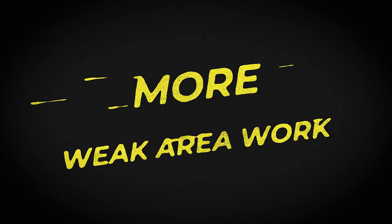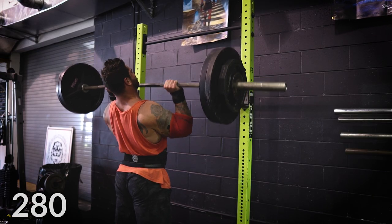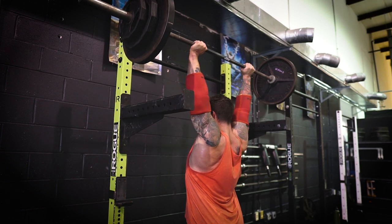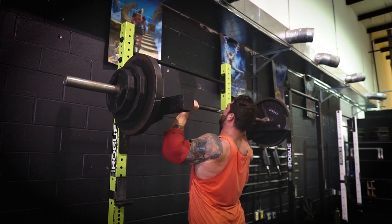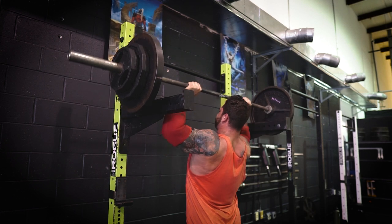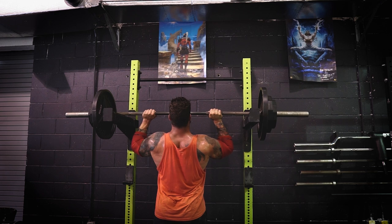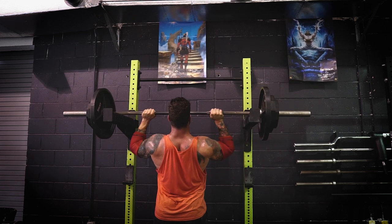Principle number four is working on weak areas. If I'm increasing my frequency — say I'm benching twice a week — I like to have my normal bench variation and then use the second session or accessory work to target the weak areas in that lift. For me with bench press, it's triceps — throwing in more close grip bench press, skull crushers, or tricep work to strengthen those weak muscles. You can do the same for any lift: if it's your deadlift, maybe add more hamstring work or low back work. Figure out where the breaking point is, then target that area with increased volume.